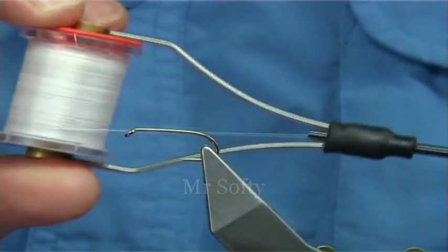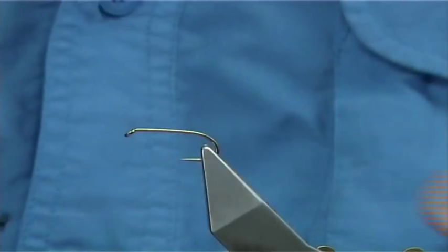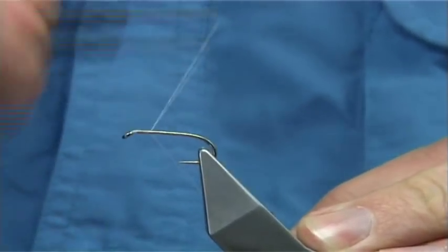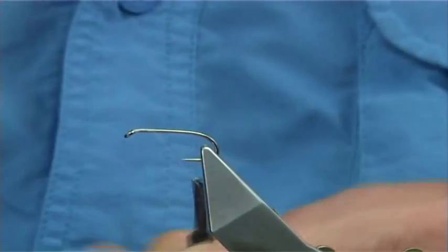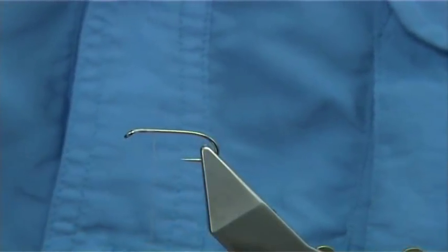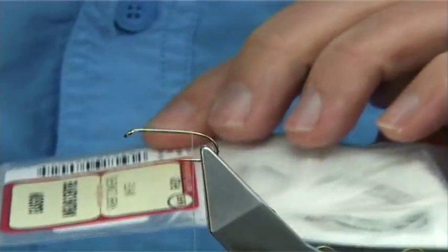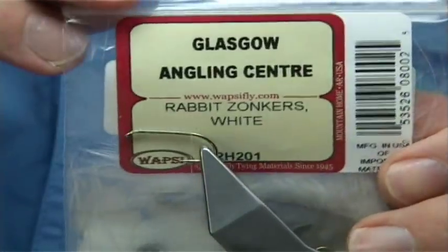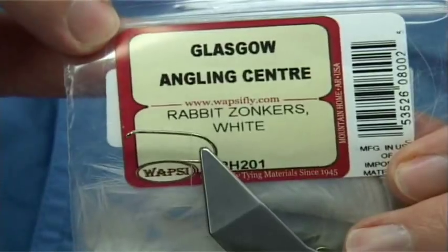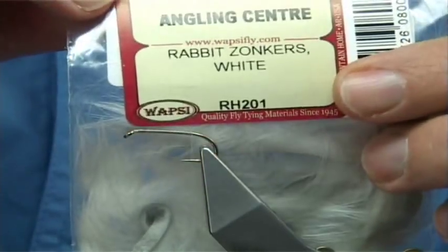I'm just using a white UTC thread. I'm simply going to start at the eye of the hook and then remove the waste piece. Now I'm going to be using a Fritz and basically a rabbit strip — rabbit zonkers, white. I got it at the Glasgow Angle Centre but as you can see it's a Wapsi product.